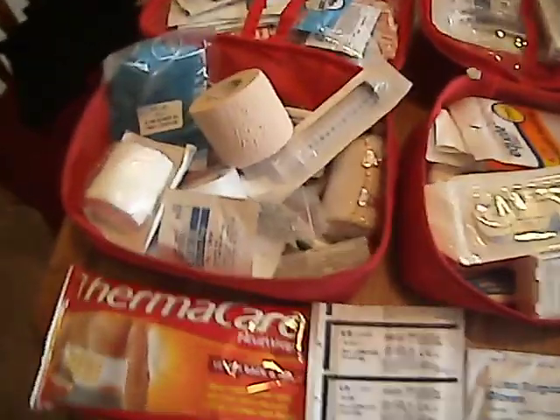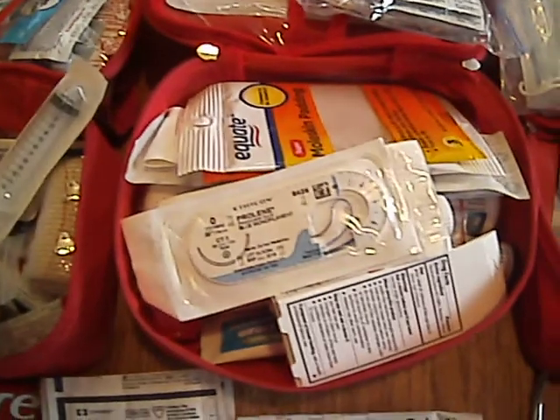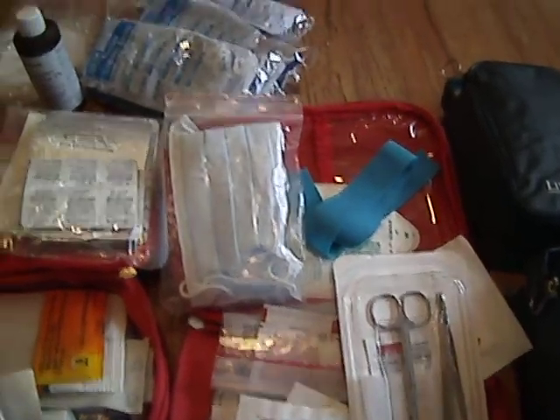I just don't have anywhere to put it. For now, I have it in these. I'm trying to find a pack that I can use that's big enough to hold all of this stuff.